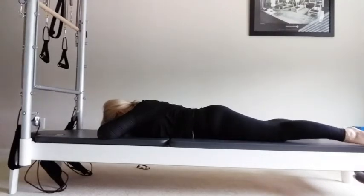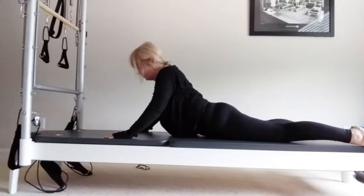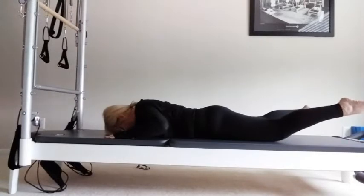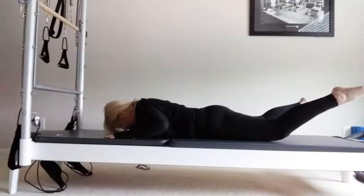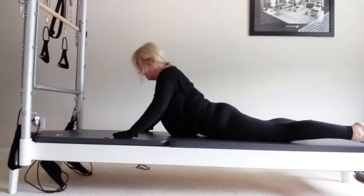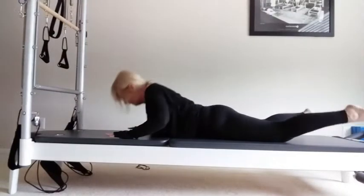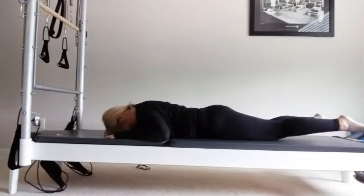Bring your legs out, turn the feet out, going into a swan dive. Take a breath in, slide the shoulder blades down. Extend the upper body — if you feel it in the lower back, always come up lower. Then as you lower, lift the legs, going into a rock. Breathing in and exhale. Inhale — remember, always protect your lower back, never come too high if you feel it in the lower back. Keep this lower. Two more, inhale and exhale. Last time, inhale, exhale down onto the mat.